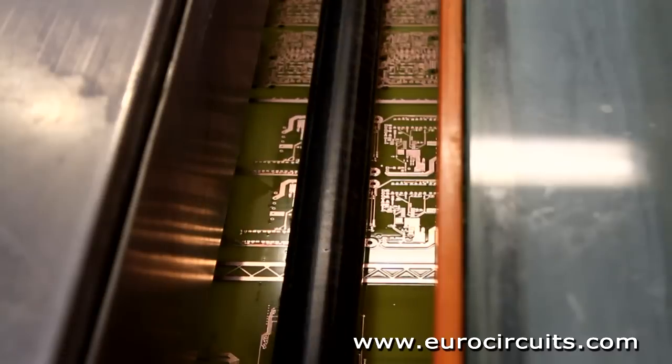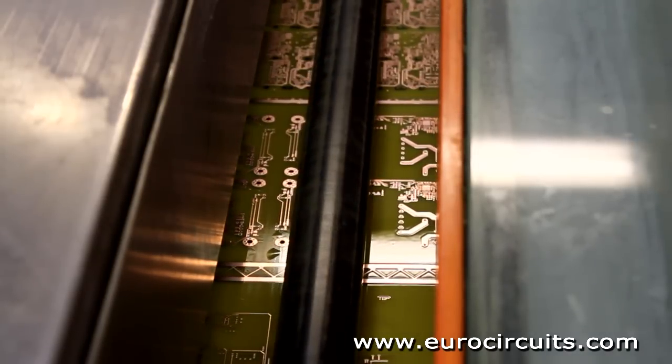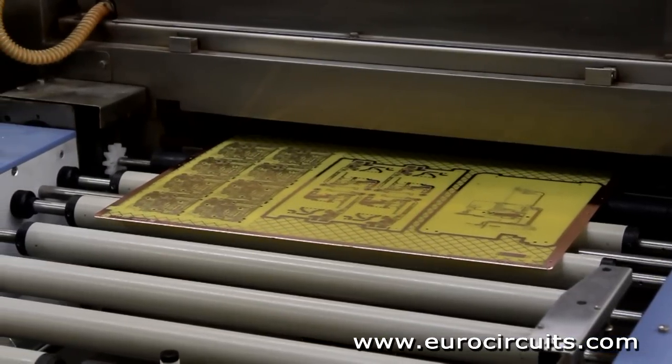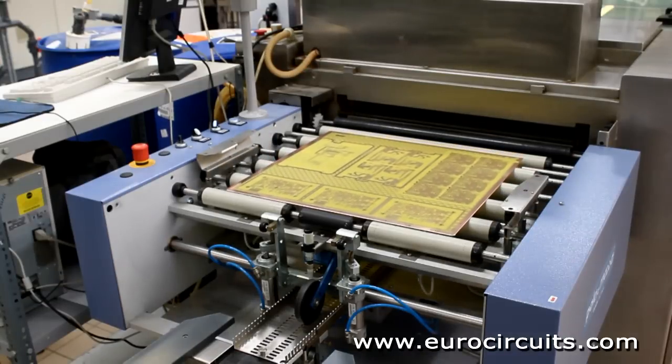The process is carefully controlled to ensure that as we etch down we don't etch sideways as well. This means that the finished conductor widths are exactly as designed. But designers should be aware that the thicker copper foils need wider spaces between the tracks.